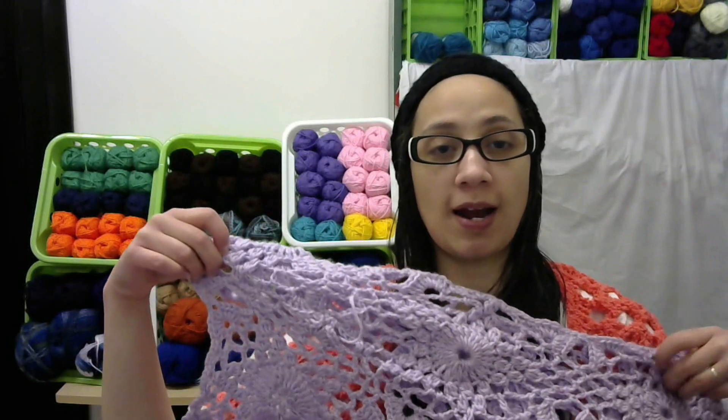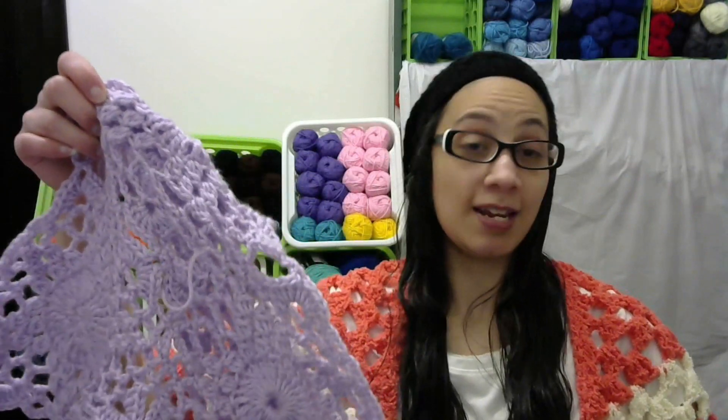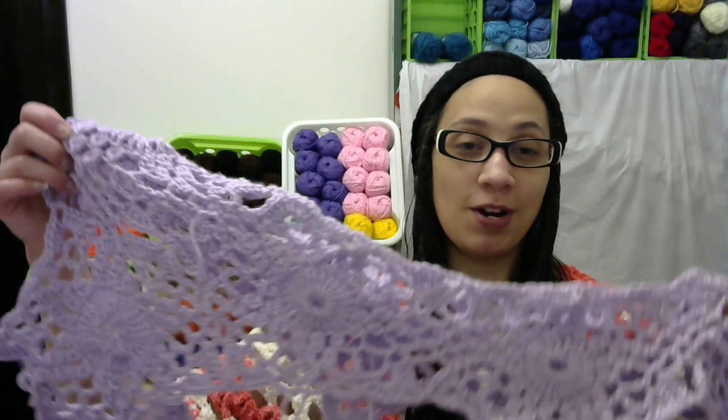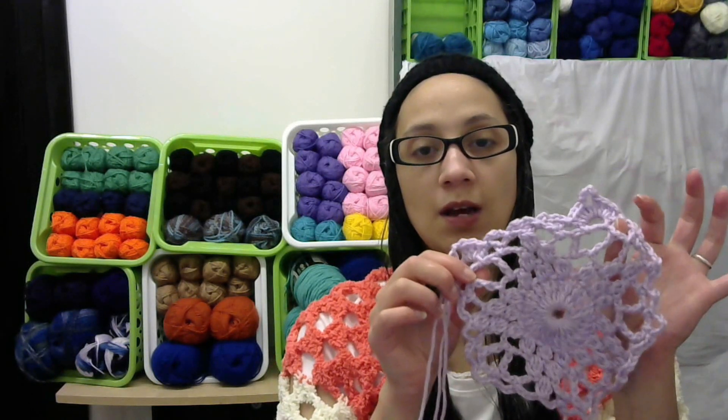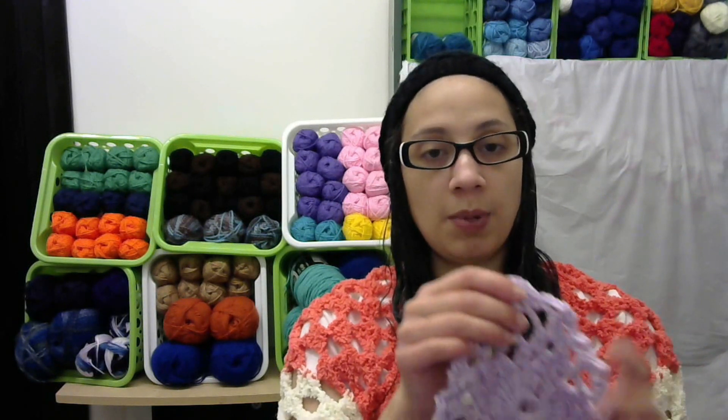I'm hoping I got it right. This is an experienced pattern, but I guess it's also a pattern that requires you to take your time and pay attention. That's really where it comes in — just making sure you're taking your time and watching what you're doing.